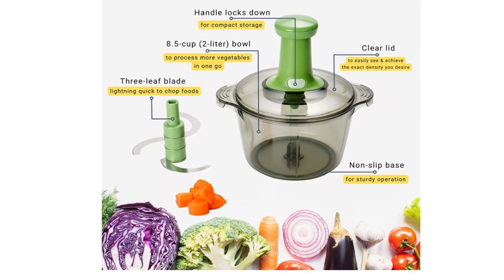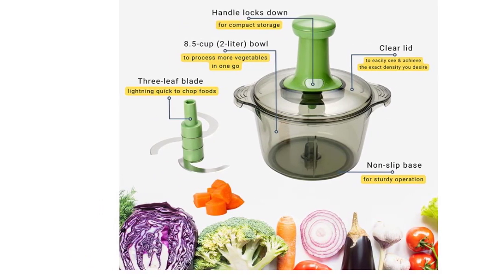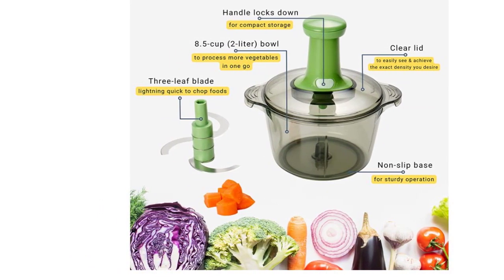This manual food chopper is 100% BPA-free, food-safe, and requires no batteries or electricity to operate.